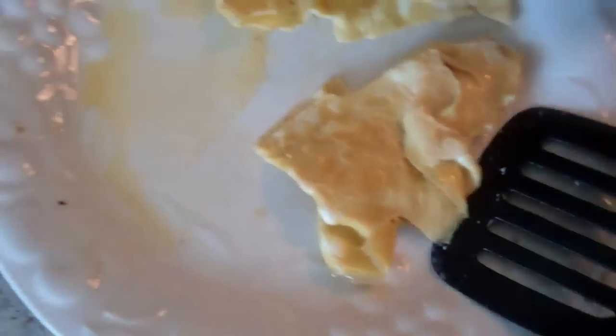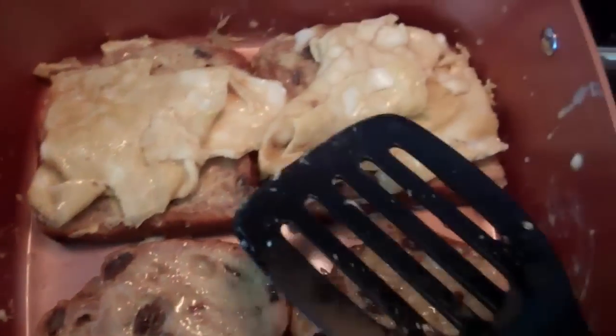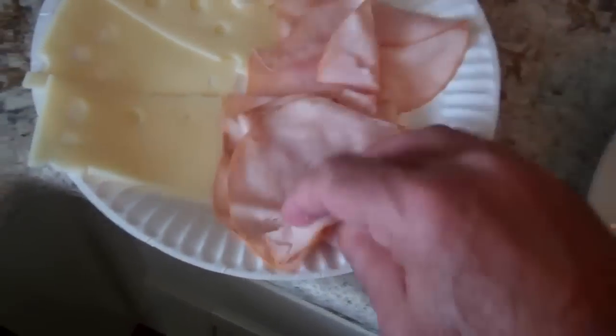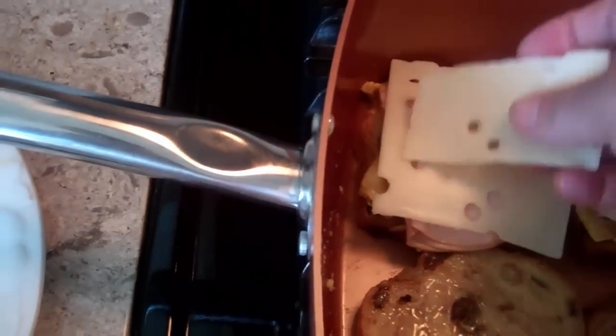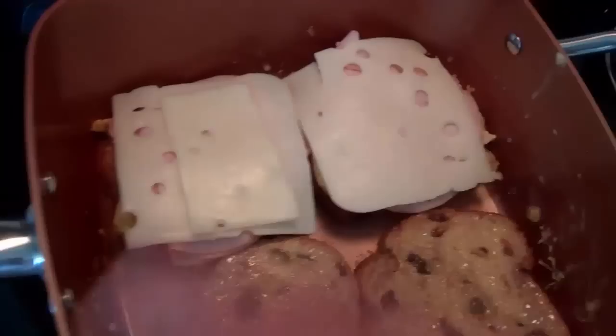I'm going to take this egg and cut it in half. I know all you nutritionists out there are saying it's not a very healthy meal. There's a lot of protein in the eggs but also a lot of fat. But I didn't use any butter. There's the egg - then let's put a little bit of meat. Again, more protein. And the Swiss cheese.